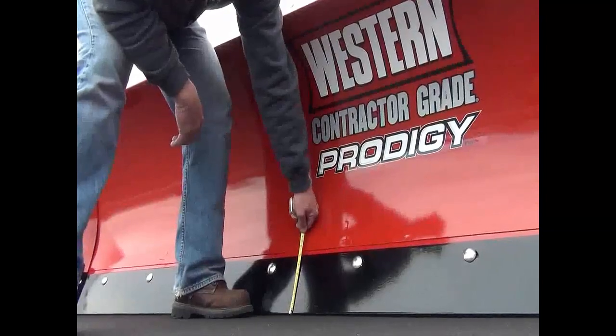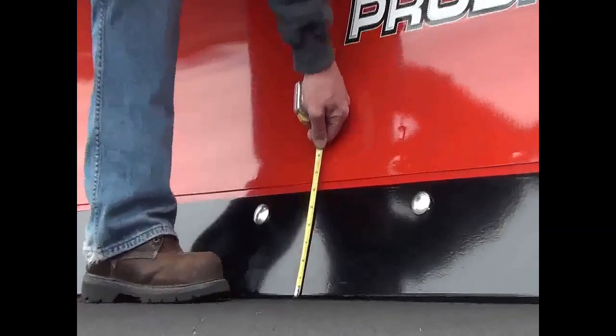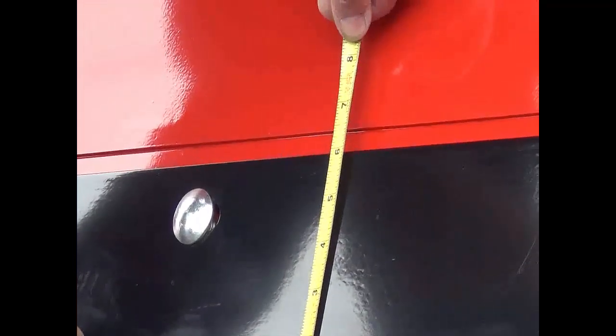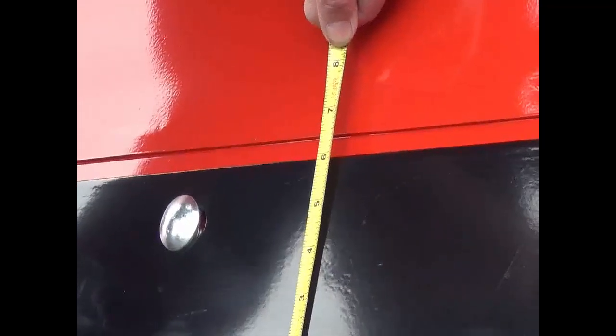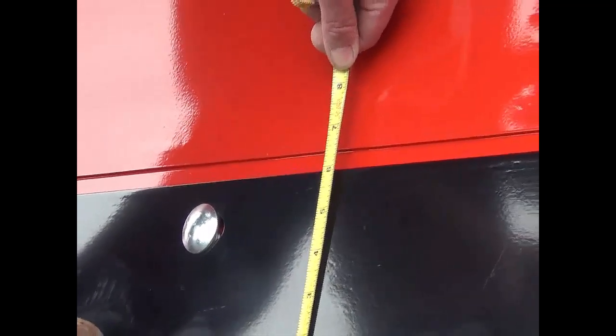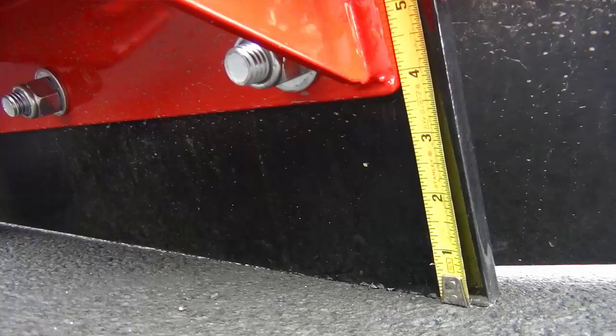Cutting edges should be inspected for uneven wear and replaced if necessary to prevent plow damage. The wear life of a cutting edge depends on the driver's experience, hours of usage, type of ground surface, etc. If you wear your cutting edge down too far, you will begin wearing into the bottom of the main blade, which can be very costly to replace.